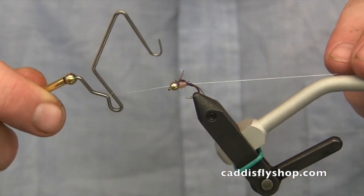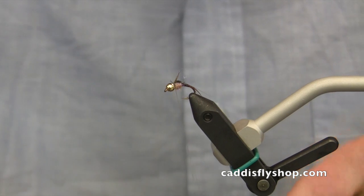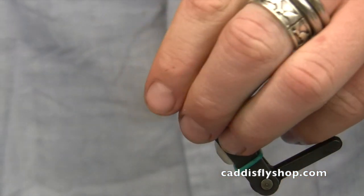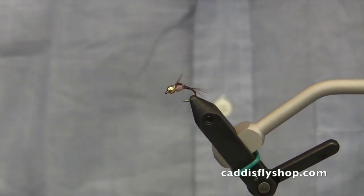Now we're at a point where I can finish this thing. I'll grab my whip finisher, make a few wraps right behind the bead, draw it tight, clip off that excess, and move those legs back. There's your finished product — there's your body quill mayfly.